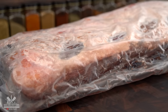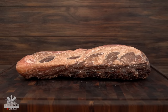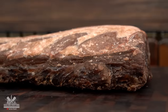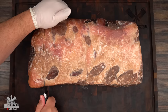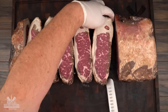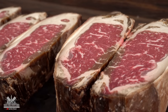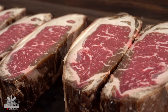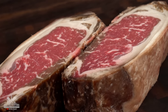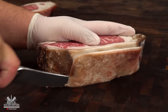I've been dry aging this strip loin for 45 days and here is what it looks like. These are prime New York strip with incredible marbling. For today's experiment I'm gonna be using these two New York strip, two and a half inches, dry aged. And the first thing we need to do is trim it.